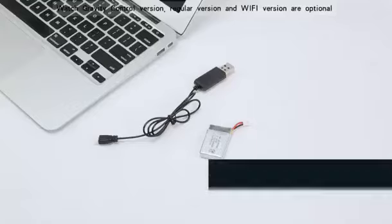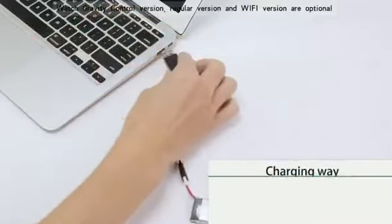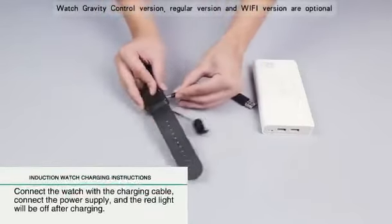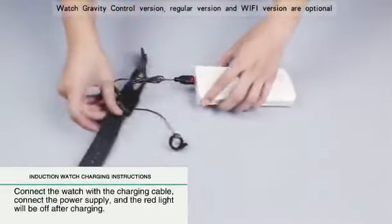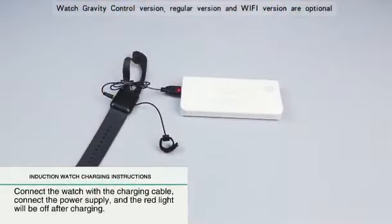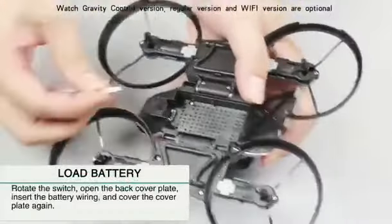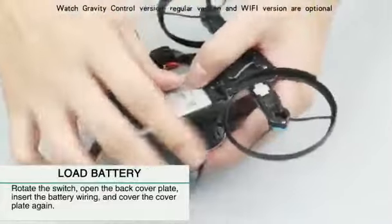Connect the battery and Type-C. Red light on after charging. Induction watch charging instructions: connect the watch with the charging cable, connect the power supply, and the red light will be off after charging. After loading the battery, rotate the switch, open the back cover plate, insert the battery wiring and cover the cover plate again.